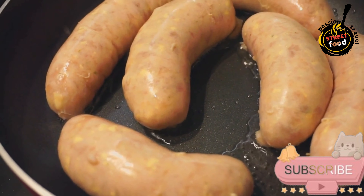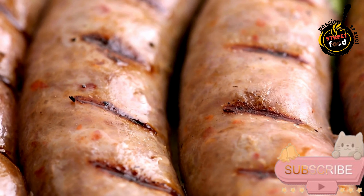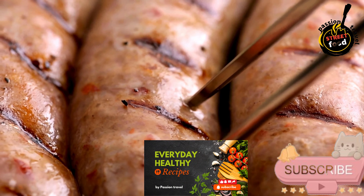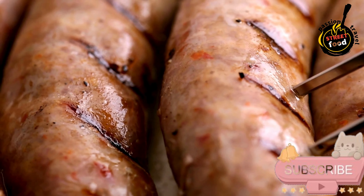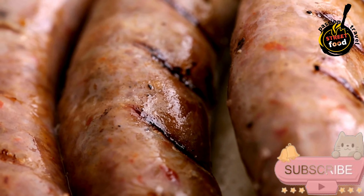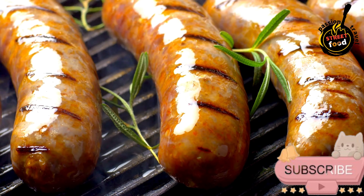Cook the sausages. Bring a large pot of water to a gentle simmer — not boiling — as this can cause the sausages to burst. Carefully place the sausages into the simmering water and cook for about 30–40 minutes, or until firm and cooked through. Use a slotted spoon to remove them and let them cool. Once cooled, they can be stored in the refrigerator for a few days or frozen for longer storage.